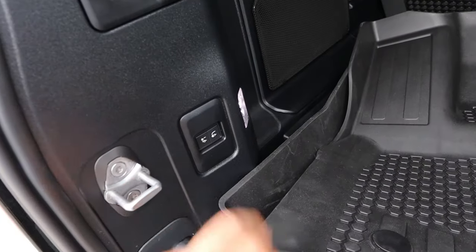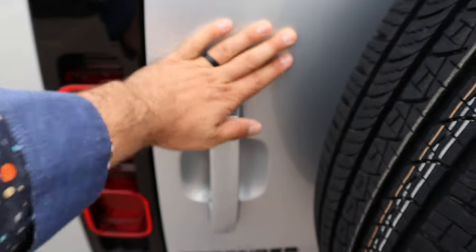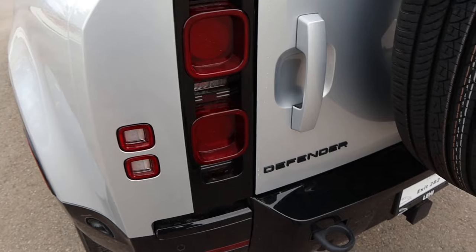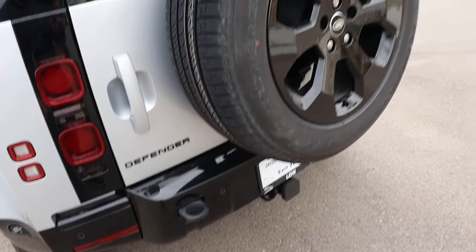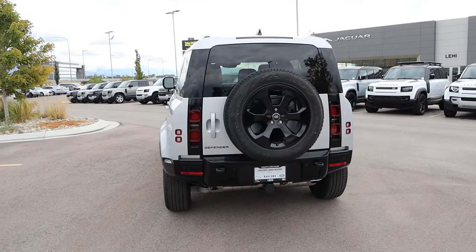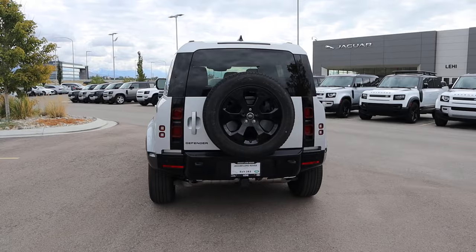We also have this control to raise and lower the suspension so it's easier to access the cargo area. Got the Defender's cool taillights here, Defender logo down below, parking sensors at the bottom with a recovery point. You can see the spare tire on the back as well. I really like this color combo on this one.